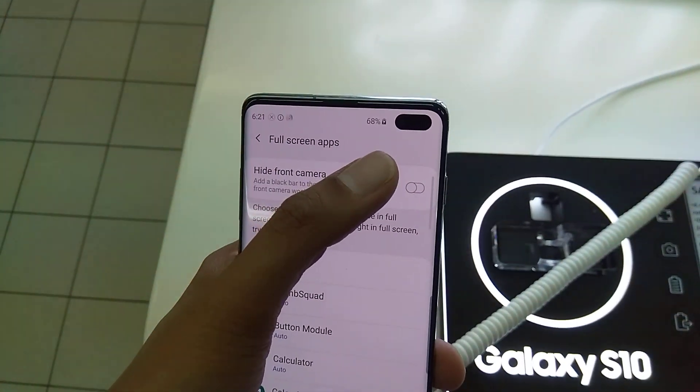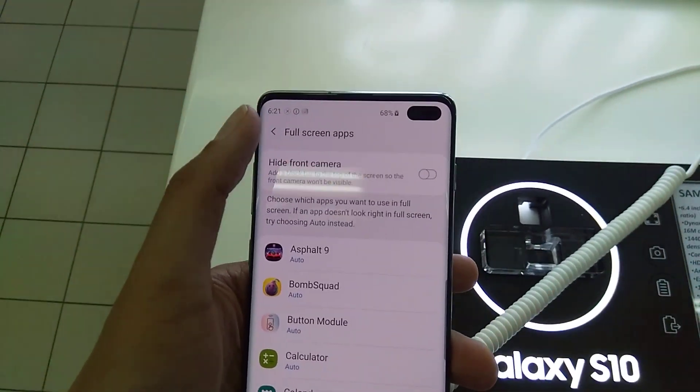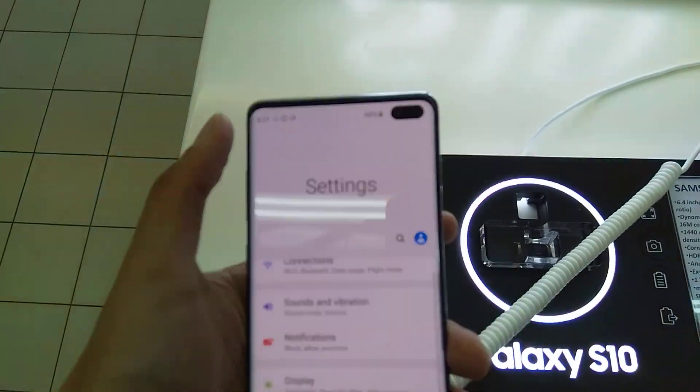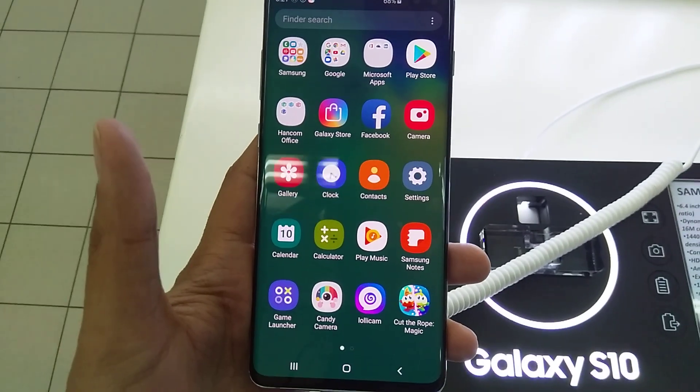So the camera will just appear here again. It's a very unique function, only in Samsung Galaxy S10 Plus — very good. Thank you very much.